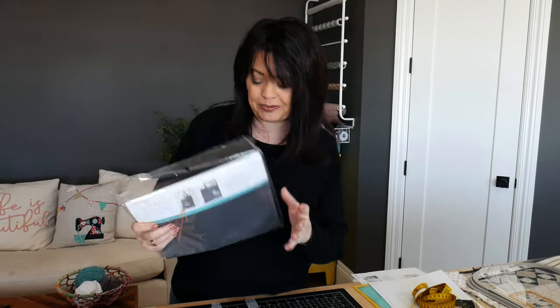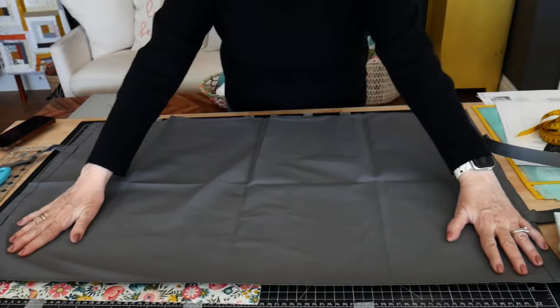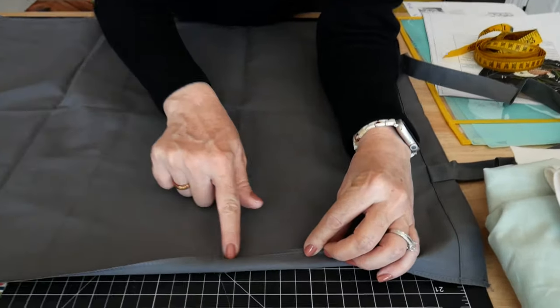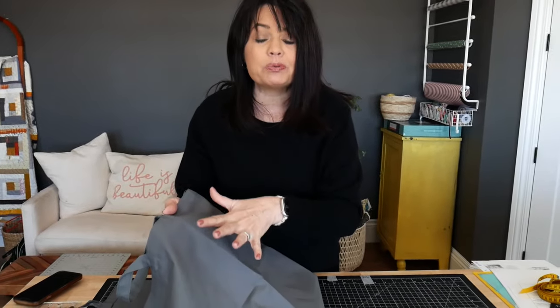Hey everyone, it's Kim from Kimberbell. Today I want to show you how easy it is to take one of our Kimberbell tote blanks and line it with a really darling fabric. When you take this tote out of the package, it's going to look a little odd at first — you've got a handle on each end and these open side seams. That's what makes a Kimberbell tote so unique, because the side seams are already serged, and you can take this to your embroidery machine, sewing machine, or even paint it — all kinds of crafty things can be placed on this front panel.